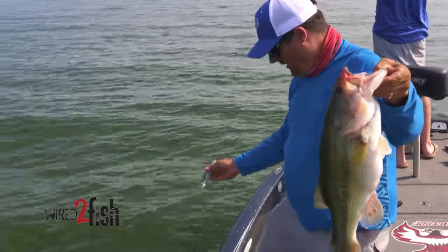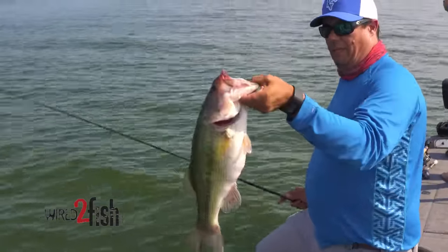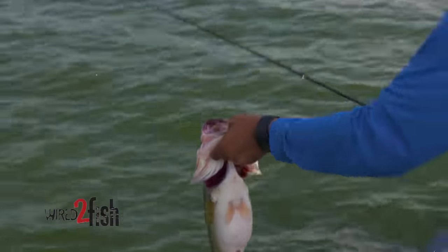Already recuperated from the spawn — that's why we throw the big baits. When they first get out here, that's a great way to get a big bite. Out here recuperating and feeding back up. That's what you get. Let's let it go.